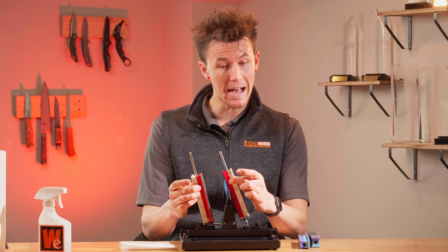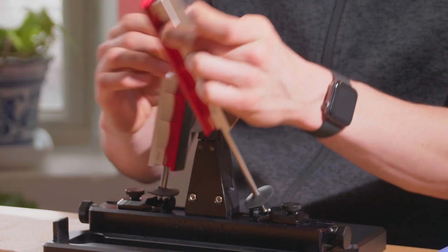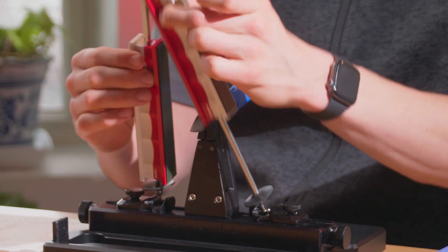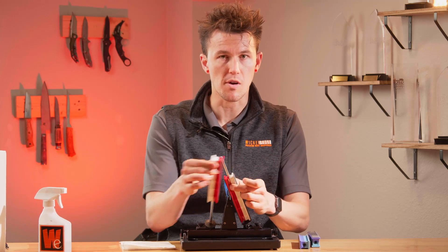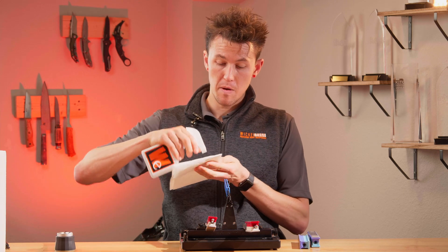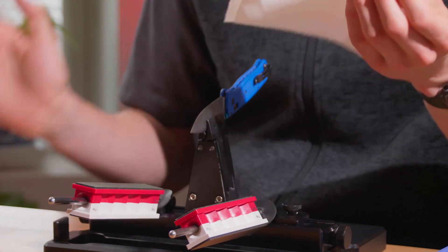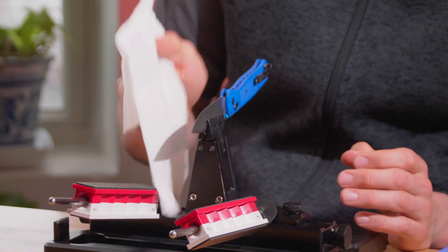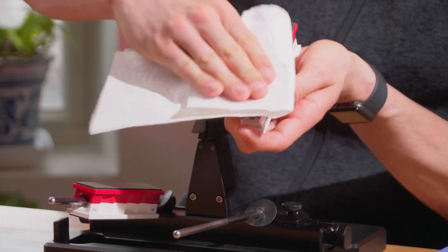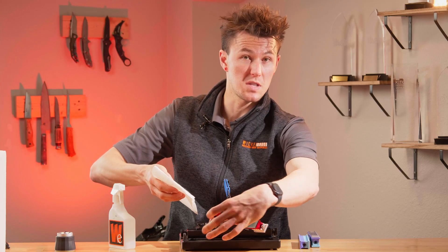I'm going to make about 20 passes down the length of the blade, going in sections, with a full pass counting the length of the blade — so about 20 strokes total. Once I've done those 20 or so strokes, I'm going to pause, get my paper towel and alcohol again, and clean off my blade, going upwards so I don't slice my finger. I'm also going to take this paper towel and wipe off my lapping films, as they build up a ton of debris that really slows this process down.